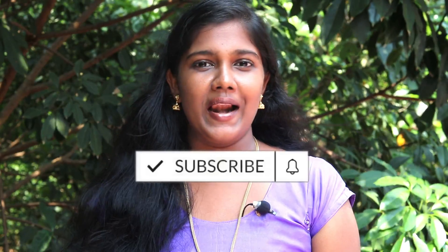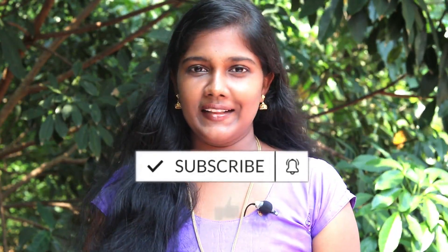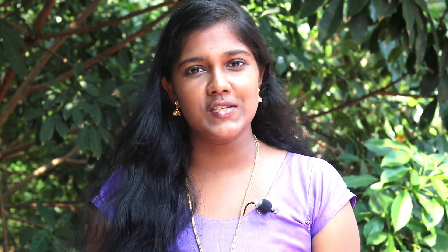Please subscribe to our channel. Click on the bell icon and click on the button. Let's go to the video.